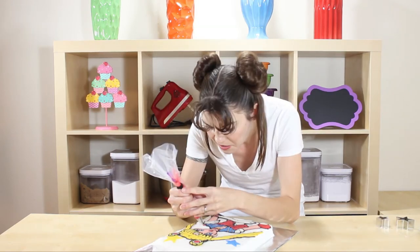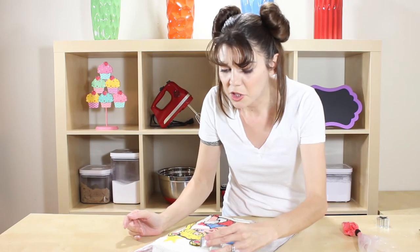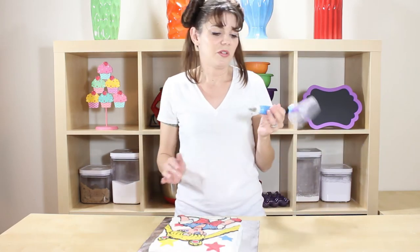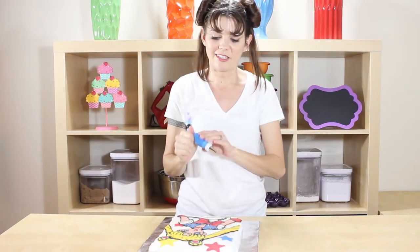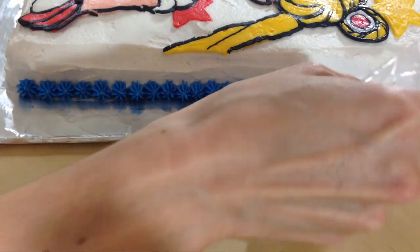Now that that part's done, we can add in a few more stars — just a little bit behind her. Do one right here, and maybe a big one up here too. I'll switch out my tip and just clean up the edges with a beautiful border. I threw on a number 22 tip just to give it that star effect — you just squeeze down and pop out.